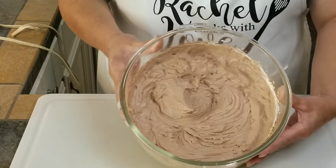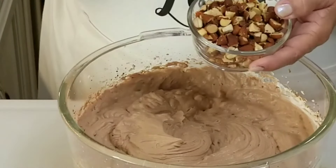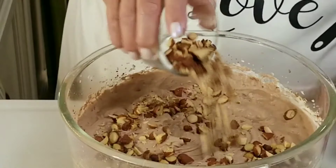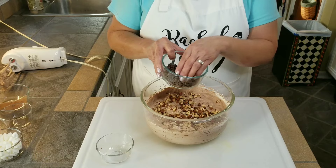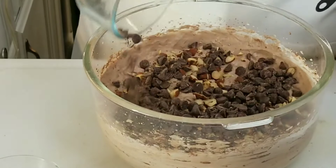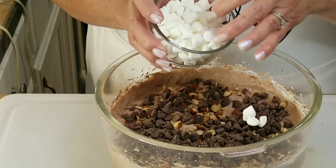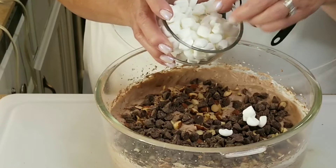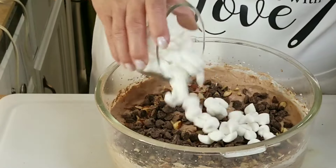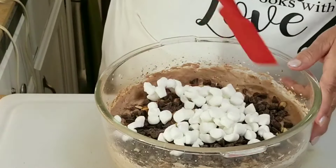You can see how the unsweetened cocoa powder gave it that beautiful chocolate color. Now I've got half a cup of salted roasted almonds — I'm going to go ahead and add those in. I've got three-fourths of a cup of semi-sweet chocolate chips — I'm going to add them in too. And I've got one cup of mini marshmallows that I went ahead and chopped in half so they wouldn't be whole. So I'm going to put those in as well.